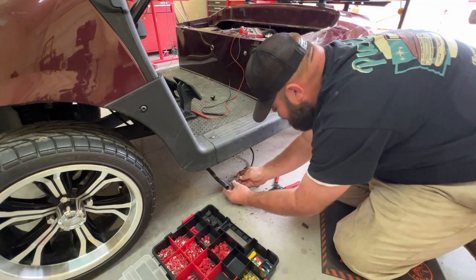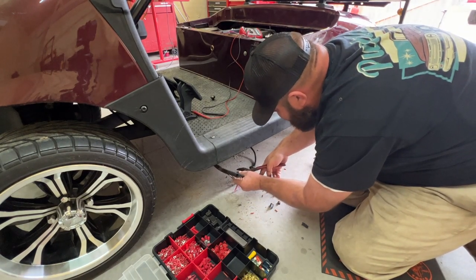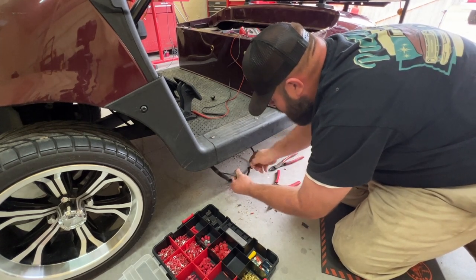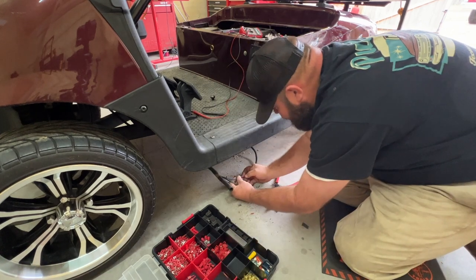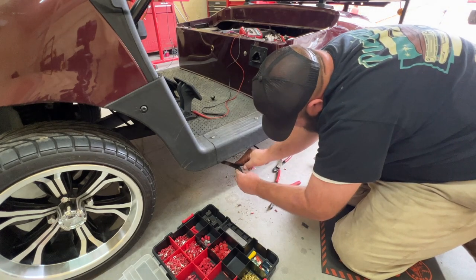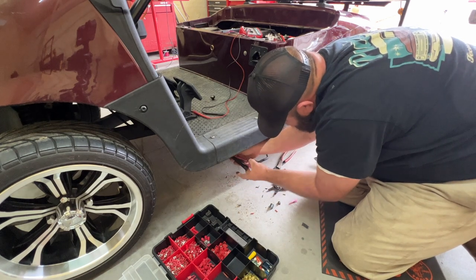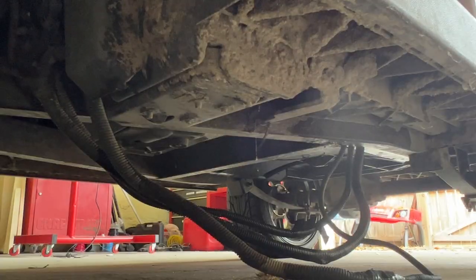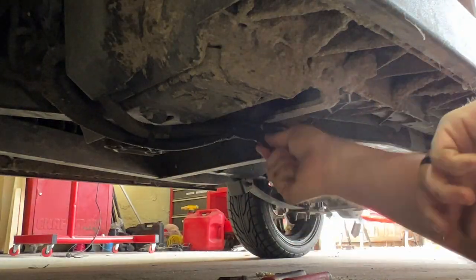Once we get them all butt connected, we're going to try to put them back in some split loom — but I don't think it's going to fit with all these butt connectors in there. So I'm going to wire-tie it up under the bottom of the cart to make it look a little better and make sure it doesn't snag anything. Might throw some electrical tape on there to cover it all up before putting it back underneath. All right, that's done.